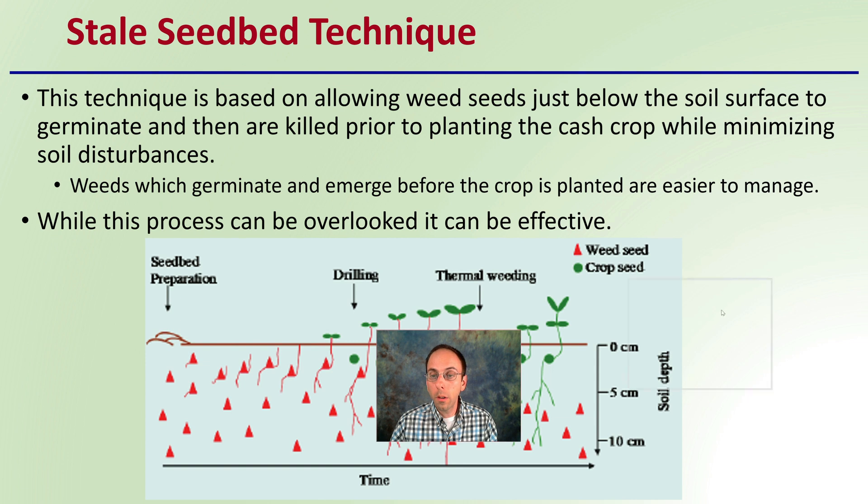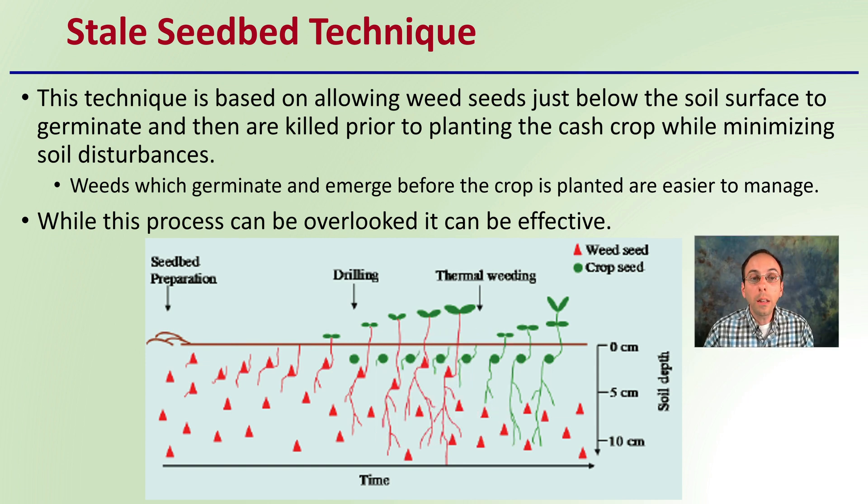So first off, what does this technique involve? This technique is based on allowing weed seeds just below the soil surface to germinate, and then they are killed prior to planting the cash crop while minimizing soil disturbance. Weeds which germinate and emerge before the crop is planted are simply easier to manage. While this process can be overlooked, it can be very effective.